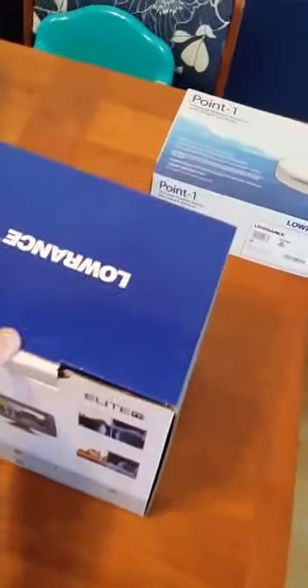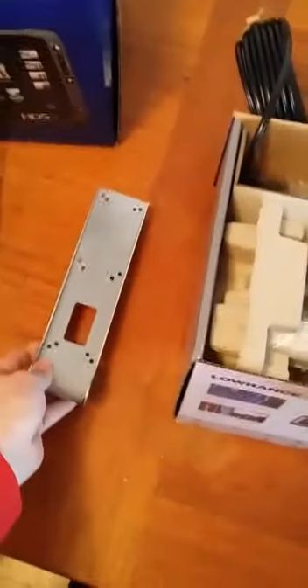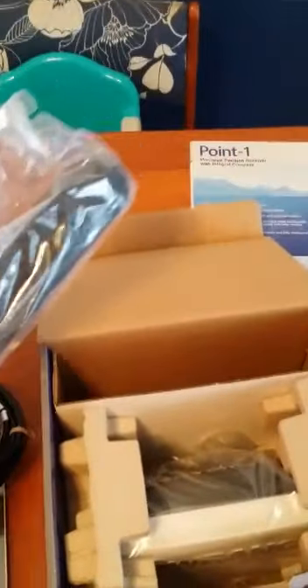I'm going to do some unboxing. I got the one with the Total Scan transducer. It's got the Total Scan bracket. I ordered this from BOE Marine — those guys are where it's at. This looks just like the LSS-2 transducer. Same setup that's been out for a while. The power cord looks identical to the HDS 9 that I bought just the other day. I'm going to run an HDS 9 on the left and the Ti with all the fish finder stuff on the right.